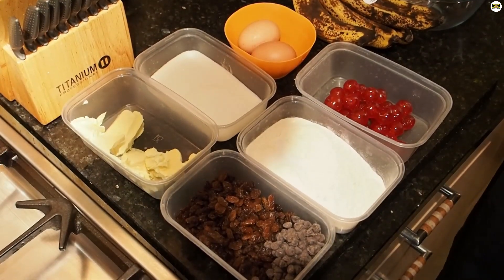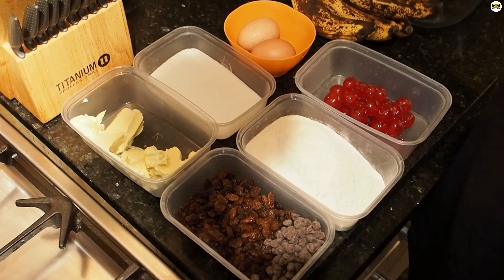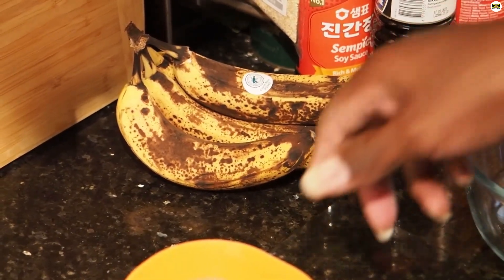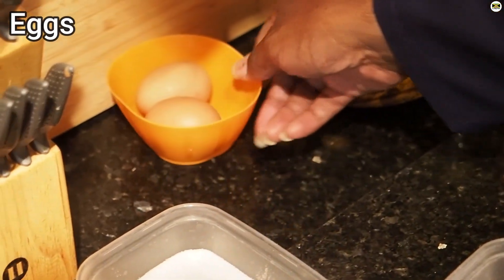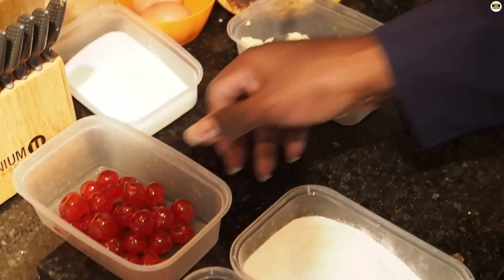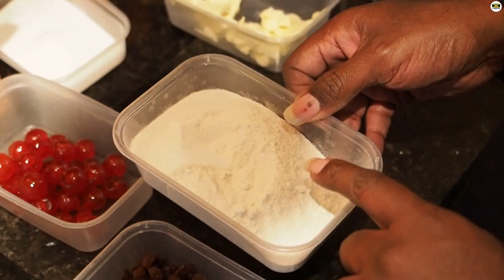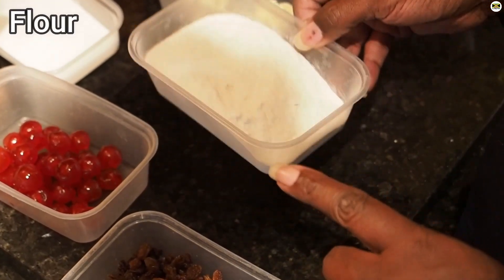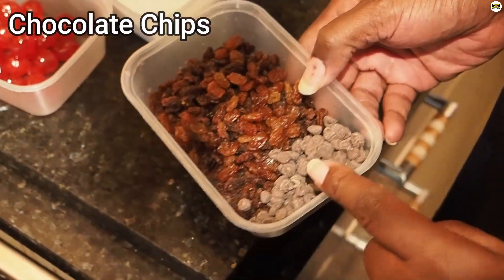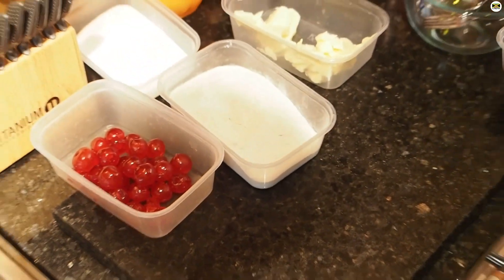Right everybody, these are our ingredients for today. I had some bananas that were left over and ripened up, so instead of chucking them I thought I'd do a quick recipe. I've got some eggs, some caster sugar, my butter, my cherries, and I've got salt and flour. And I've got my sultanas and some chocolate chips as well. I hope you're all going to enjoy this recipe.